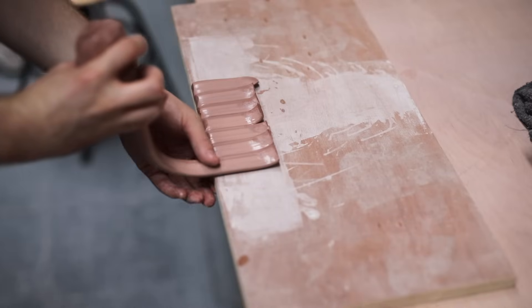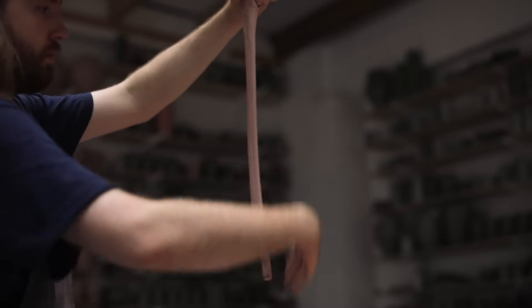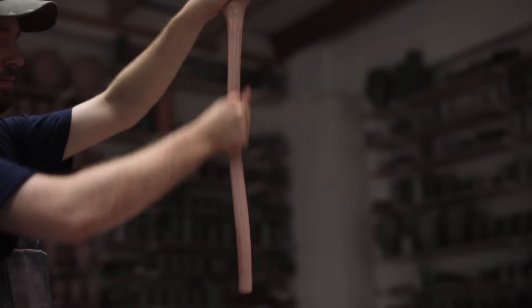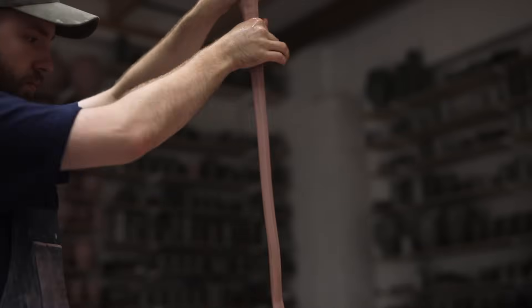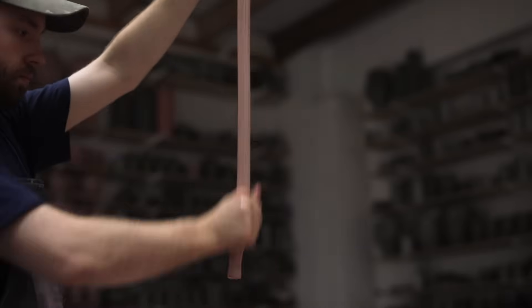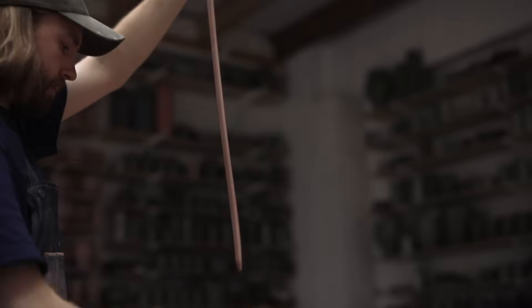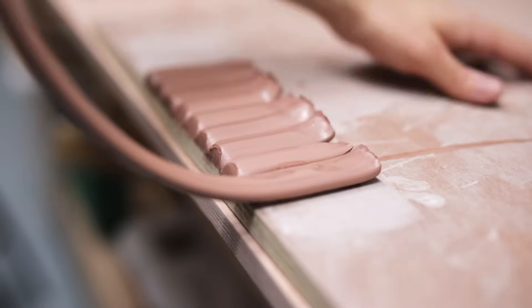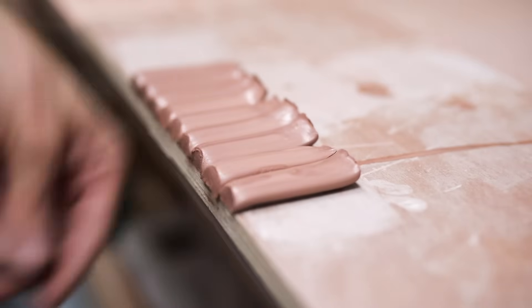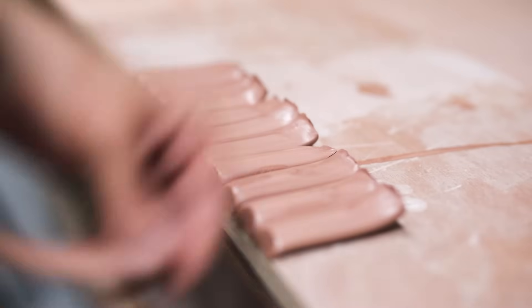You might wonder why I don't use an extruder to do this process, and there are numerous reasons as to why not. This method is really fast, especially with practice, and it's also very easy to quickly adjust the shape and size of the handle blanks just by changing the profile of my hand which is pulling them. Whereas with an extruder, every time I want to change the size of handle, I need to change the die plate in the bottom of the machine, which means the machine needs to be cleaned out, the die changed, and more clay inserted inside. And finally there's the clean up — tidying an extruder is perhaps one of the dullest jobs there is. Whereas when pulling like this, there's pretty much nothing to clean up, other than a few drops of slip on the table.